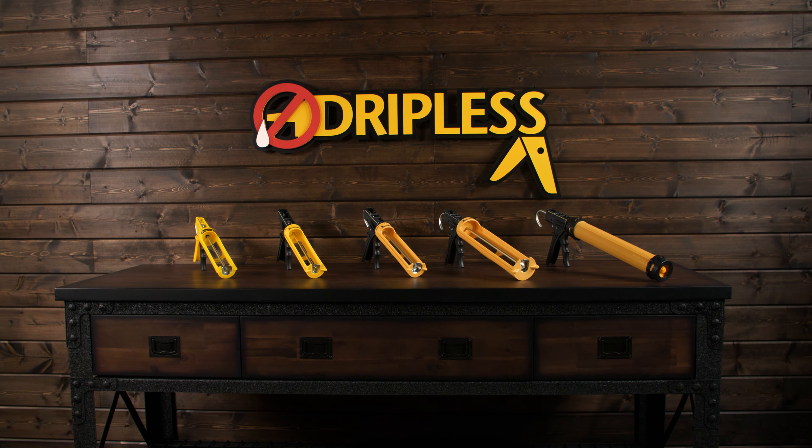Hey, Drew here. Thanks for checking out Dripless Caulking Guns. Feast your eyes on the ETS 1100, a gun specifically engineered for all you homeowners out there. The 1100 is the entry-level model of our ETS line of composite guns, which are world-renowned for their durability, lightweight comfort, and our signature dripless feature. So when you release the trigger, the product stops flowing.